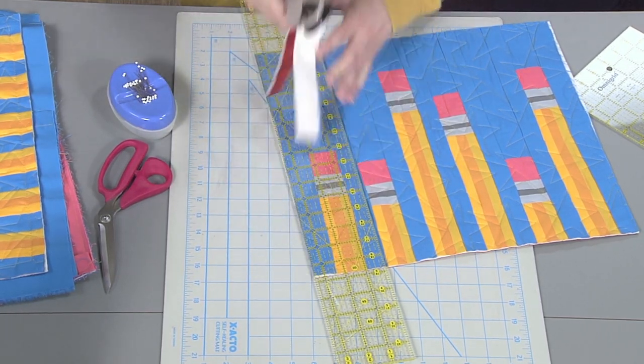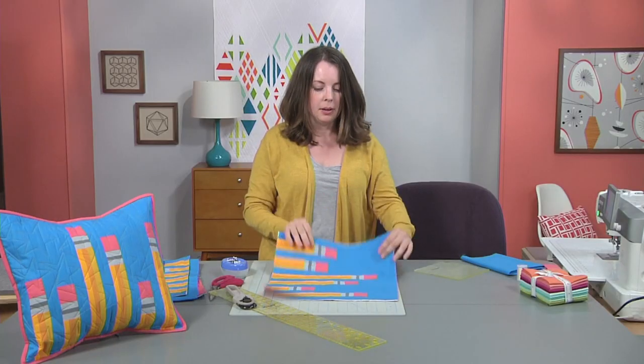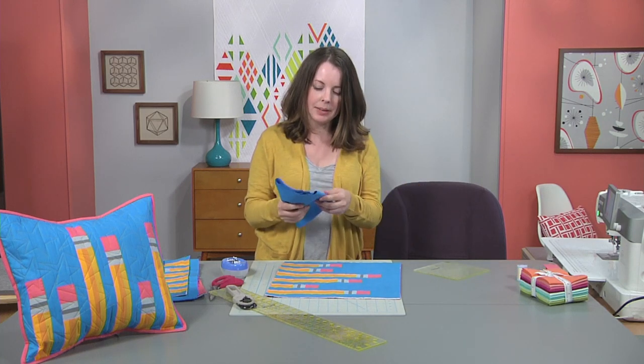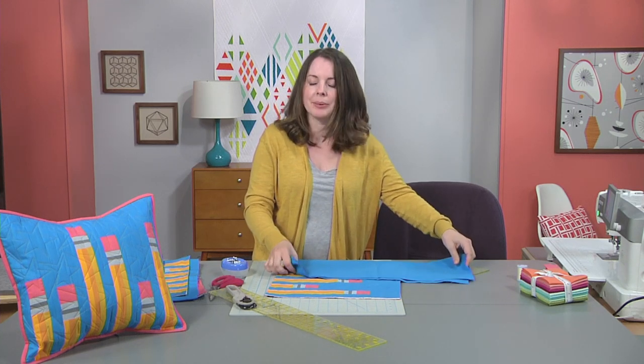So now we have our top — we quilted it and got it ready just like any old mini quilt. But before we bind it we just have to do one more step to make it into a pillow. We're going to take some fabric and you can make any sort of pillow back that you want. I personally like invisible zippers, but we're going to do an envelope back because it's a lot simpler.